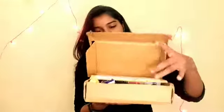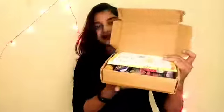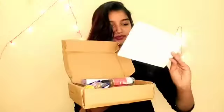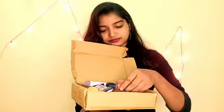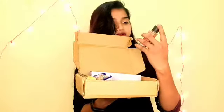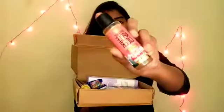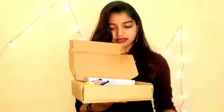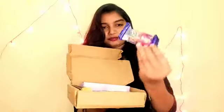Now I'm going to take a look at the next box. This is another box — inside I found apple cider and Cadbury Fuse.